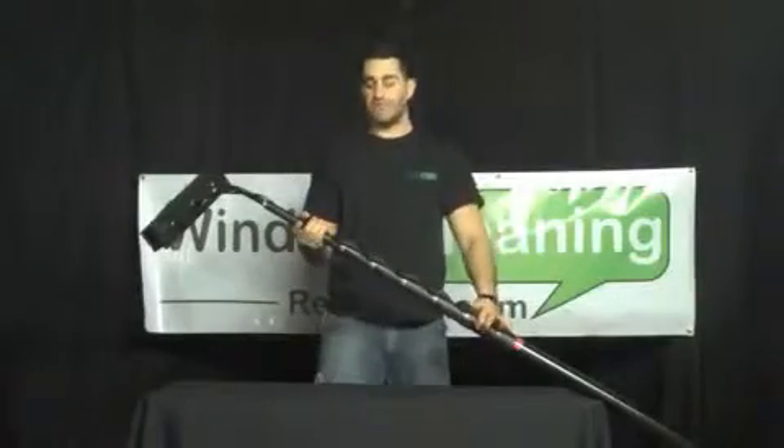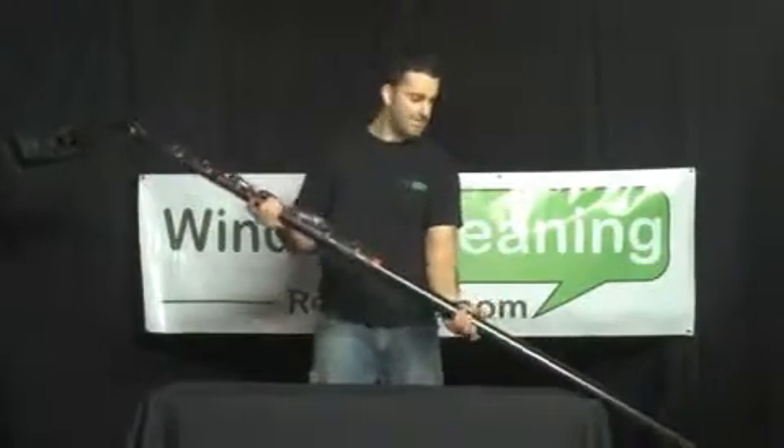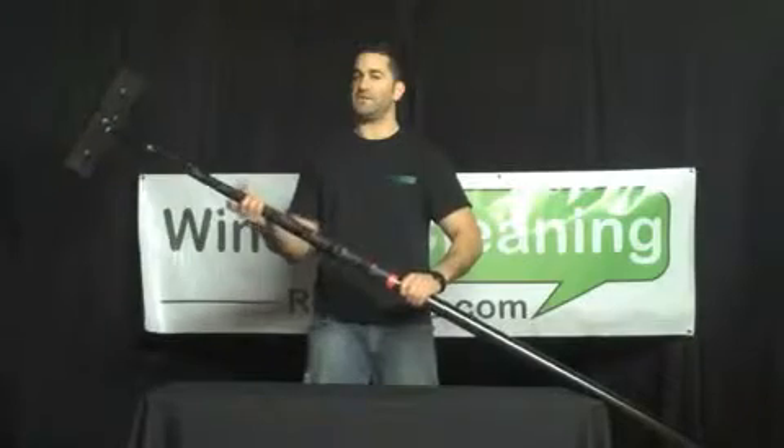This is the Facelift Fusion Flip-Lock 2 full carbon fiber pole. It is telescopic and comes in three lengths: 45 feet, 55 feet, and 65 feet.